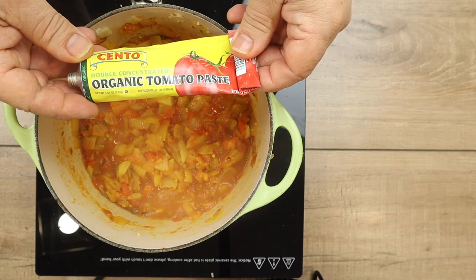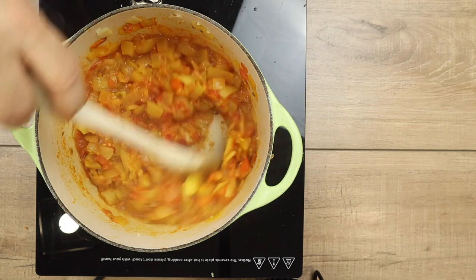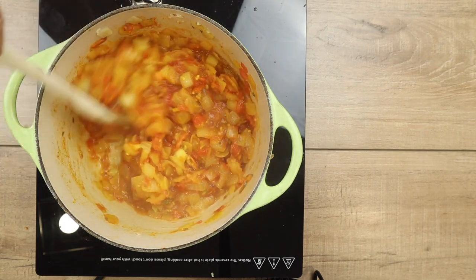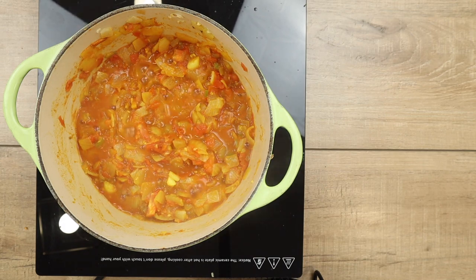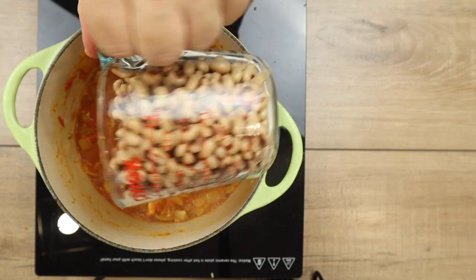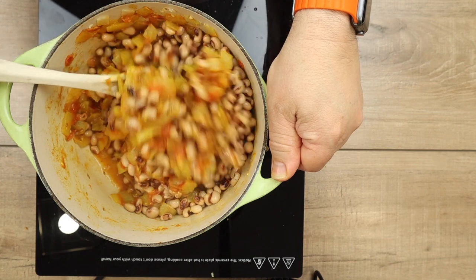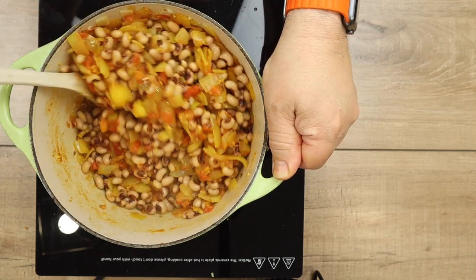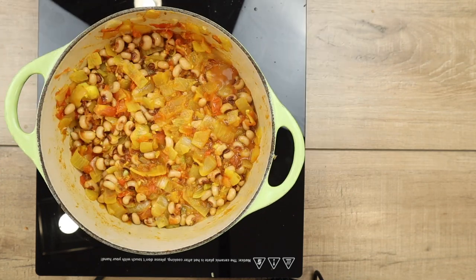Next I've got this tube of tomato paste — I'm squeezing in about two teaspoons. I switched to a wooden spoon because it's much better at scraping the bottom of the pan. I'll let that sauté for about two minutes to get all the flavors combined. Then it's time for the star of the show: I'm adding in two cans of black-eyed peas, drained and rinsed. You can see the onions have taken on the colors of the spices — it almost looks like a squash. I'll let this cook for about four minutes so the beans absorb some of that flavoring.